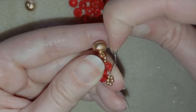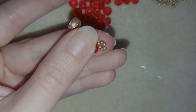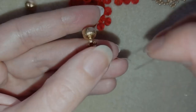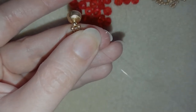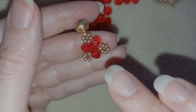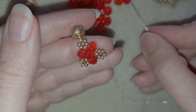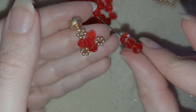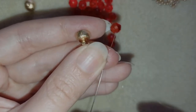In my next step, I'm going to go in this direction through three beads — first through two beads like that, and then through the third one. This third bead is exactly opposite to the one that is next to the crystals. I'm going to take three crystals and go back in a circle through this golden bead.